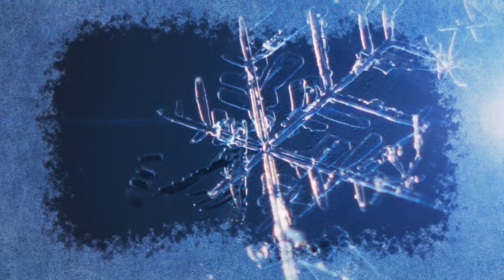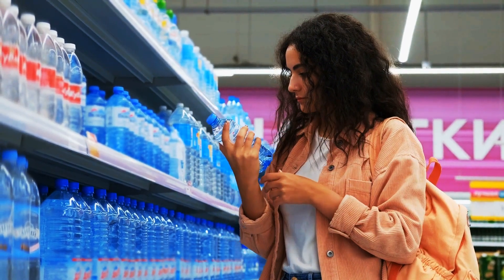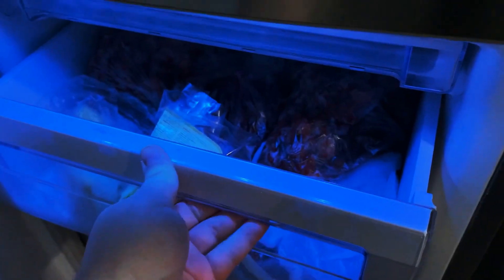Have you seen this epic instant freezing trick? Here's how you can repeat it at home. Grab a small plastic bottle of clean drinking water. Leave it for about 4 hours to bring it to room temperature. And now, put it into a freezer and wait for an hour and a half.